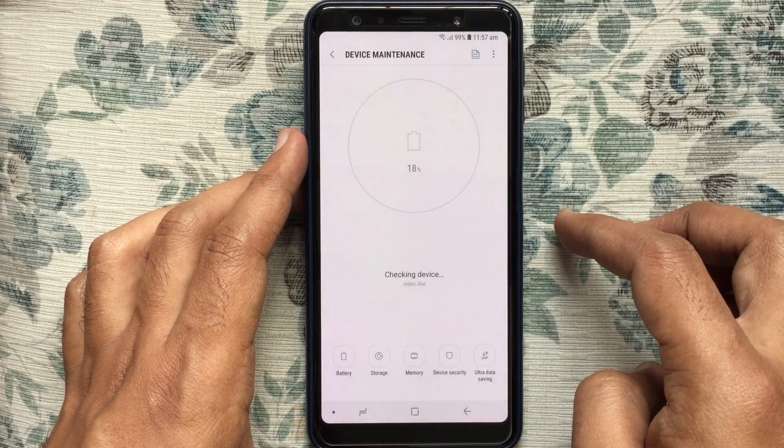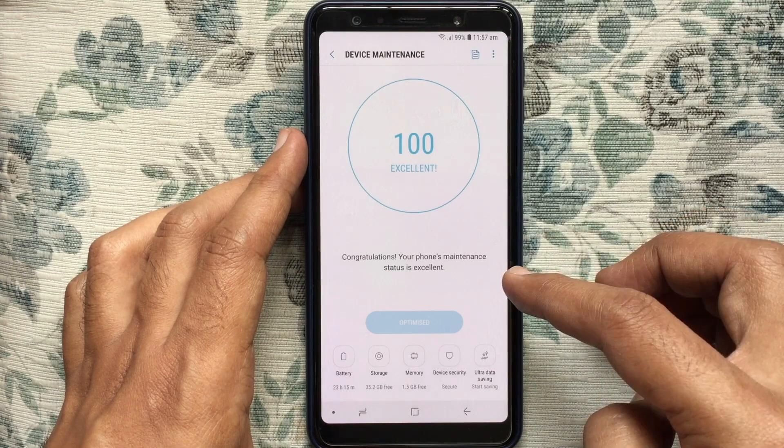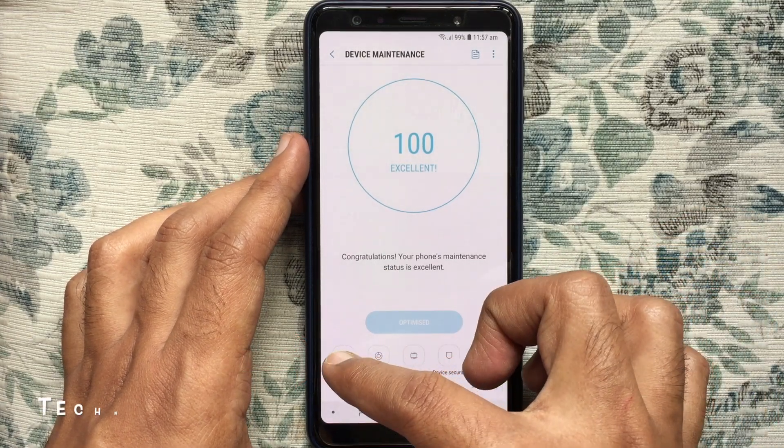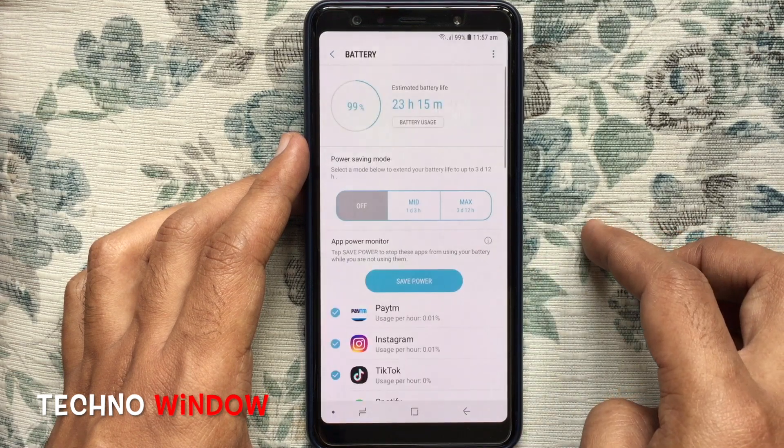Wait for some time for the device check to complete. When device checking is completed, tap on the battery icon at the bottom left corner.